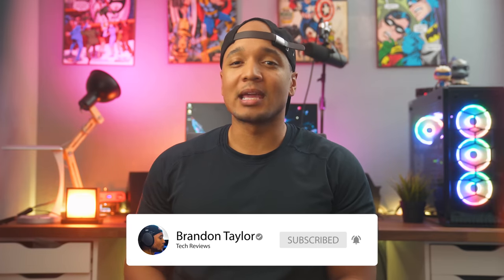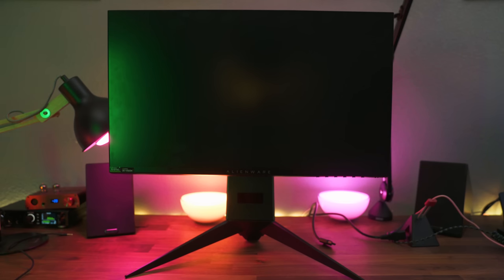In the box you're going to find a display cable, a USB 3.0 upstream cable, and a power cable, as well as the monitor and the monitor stand.